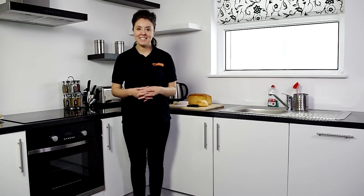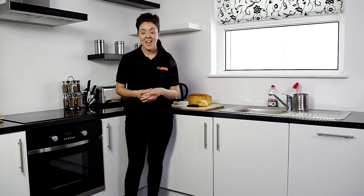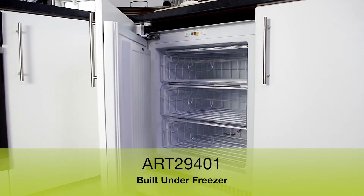Hi, I'm Stacey from MyAppliances and today I want to show you this built-under freezer. What I like about a built-in freezer is that it can be tailored to your needs perfectly and it can be hidden discreetly within your interior.